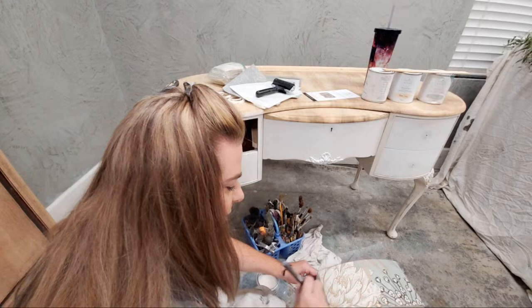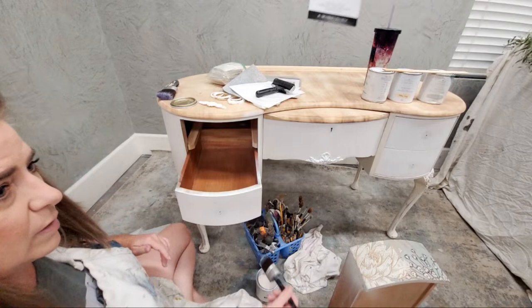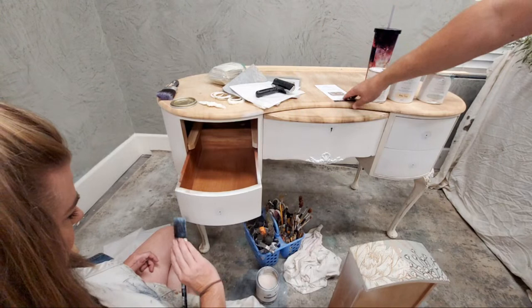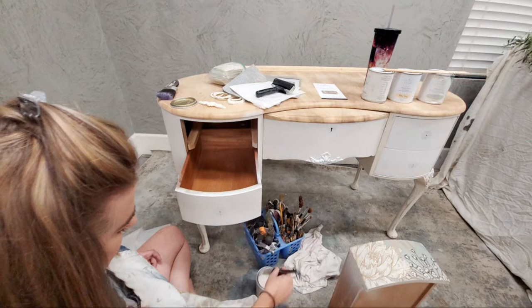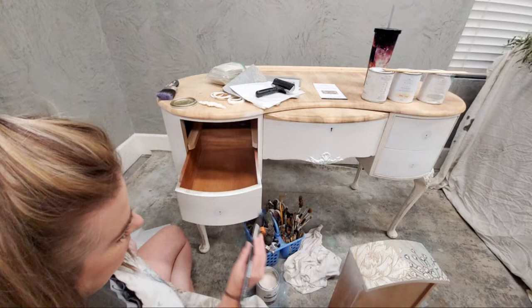I'm going to smooth out my clear coat. The paper label says this is called Foil Birds. Now I'm going to repeat the process onto the second drawer using the same piece of paper.